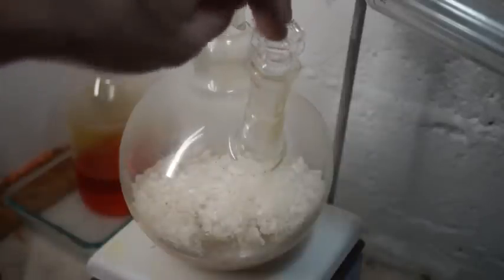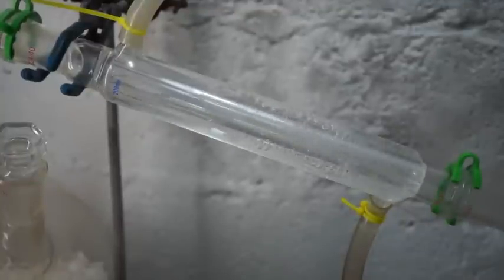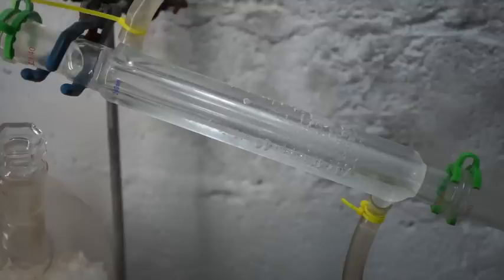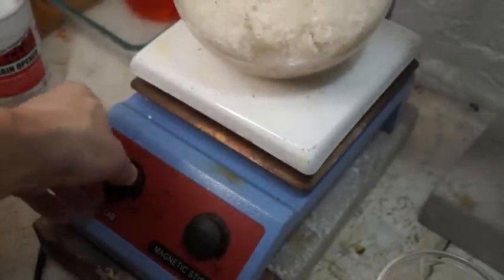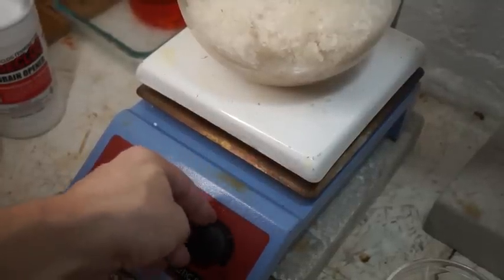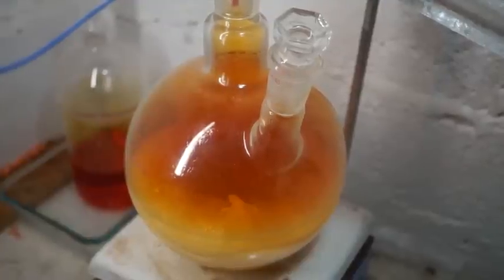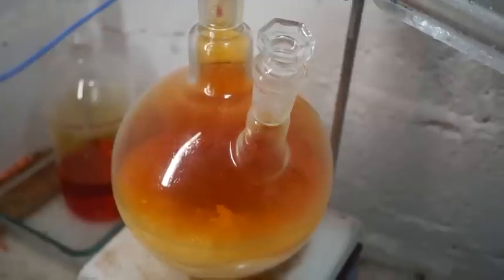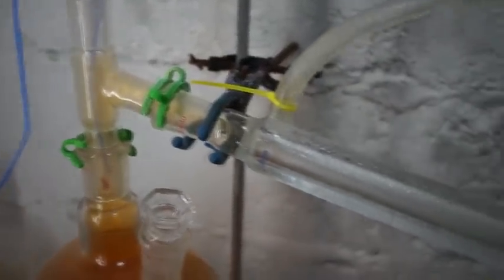Plug the hole with a glass stopper, but don't use a keck clip so as to relieve any pressure. Start circulating your ice water, but don't top off with ice once the distillation has started. We will start with medium heat and stirring. As the mixture heats up, the sulfuric acid will start reacting with the potassium nitrate, producing potassium sulfate and nitric acid. The still is quickly filled with brownish-red nitrogen dioxide gas.